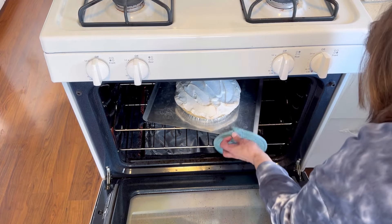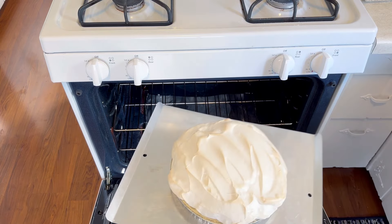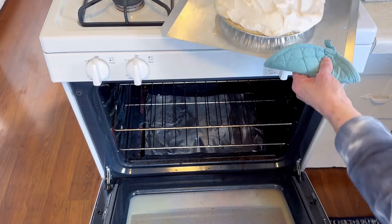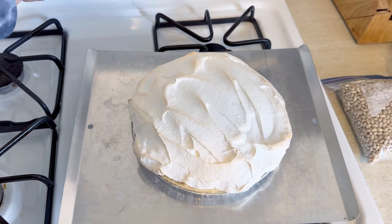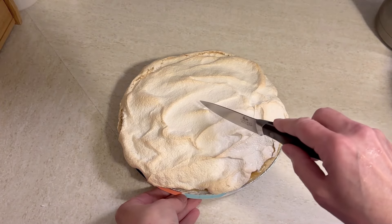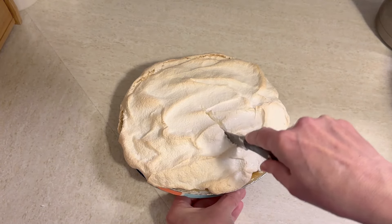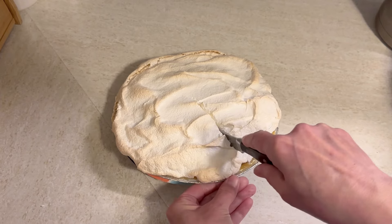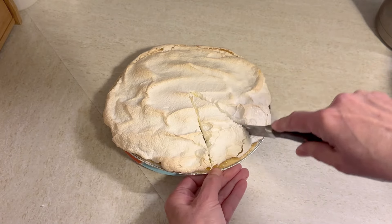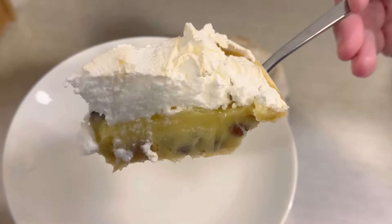Look how pretty this turned out! We're going to leave it to cool for about an hour on the counter, and then it needs to go into the fridge for about 3 to 6 hours. We pulled it out after about 2 hours and it was still warm, so 3 to 6 hours really is what you want if you want to serve it nice and chilled. Now I'll cut into this — it's almost like a custard, but because of the sour cream, it's really tangy. Look how pretty this was going to be...